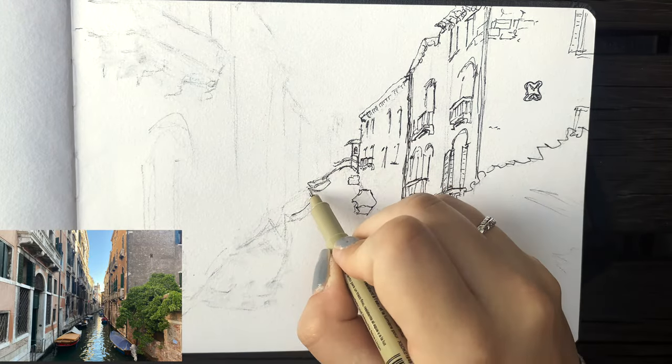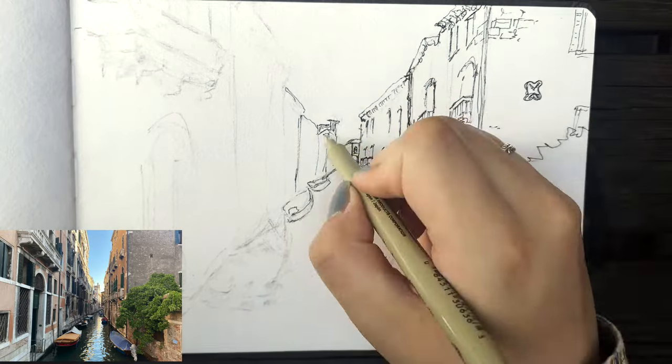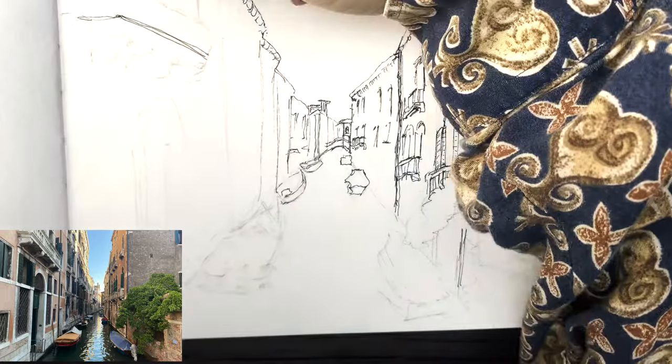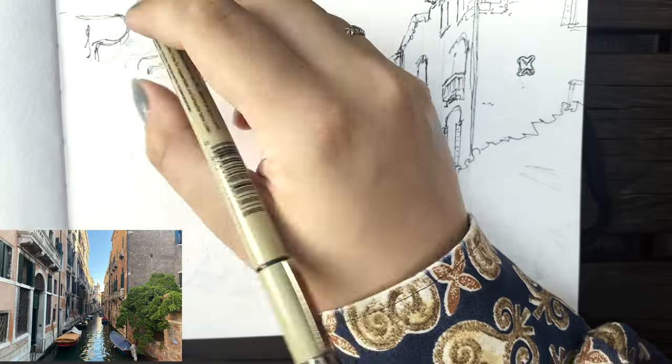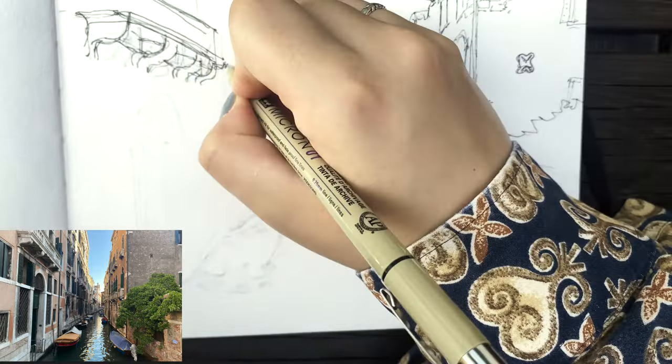I'm just trying to simplify what I can see because the reference is quite complicated. There are a lot of overlapping elements in the architecture and I couldn't possibly fit all of the lines in the correct place. So my aim is to capture the essence of what I can see without worrying about every single line and angle being exactly right. As long as the main perspective is kind of coherent, it doesn't really matter if some of the lines are wonky.